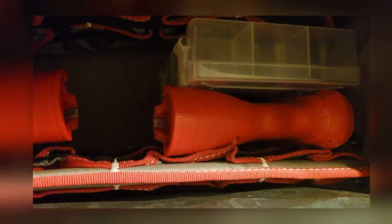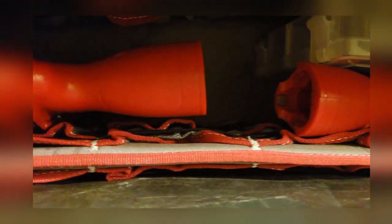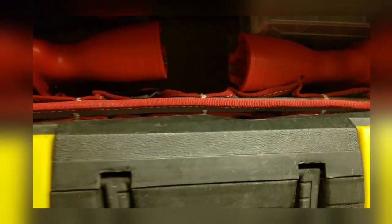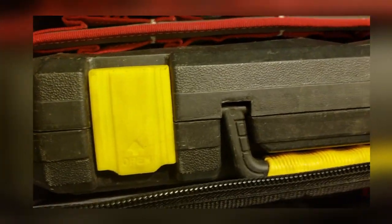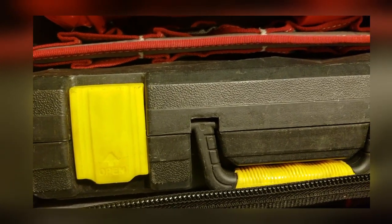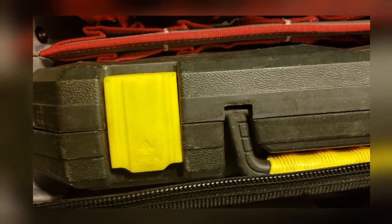You have pockets lined on each wall. Each side has the same amount of space, even on this side where I have my 128-piece combination automotive set.